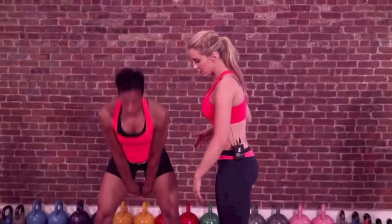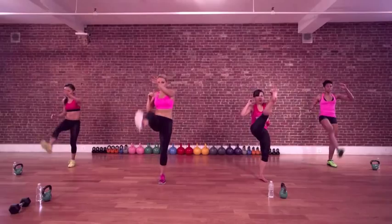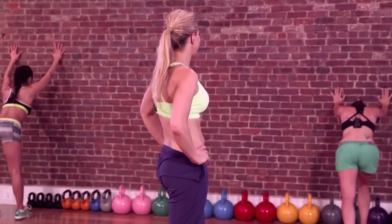Breathe. Tight abs. So we're really cutting your work time in these kicks. It's good.